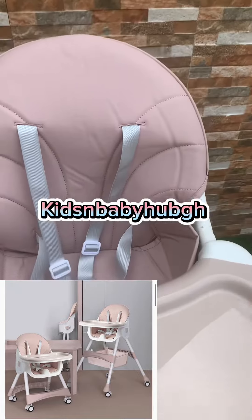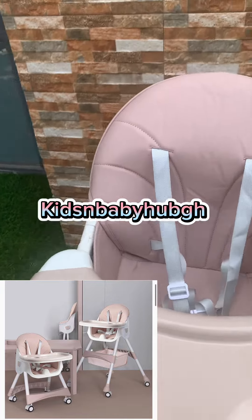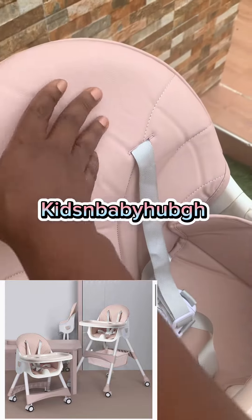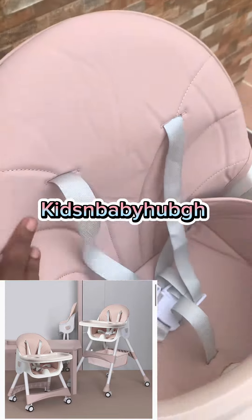One good thing about this high chair is that it has a safety strap to strap your little one in place so that he or she is not able to get down. The straps are here. It also has padded leather seats that are easy to clean.